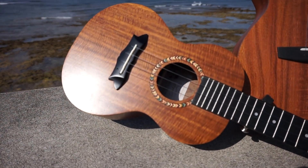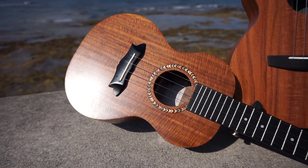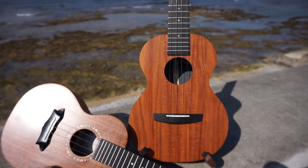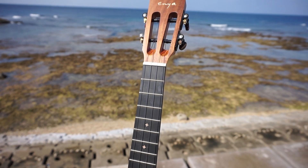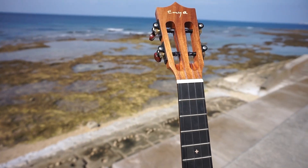I will be filming a full review of these instruments just to let you know how they're doing. But if you want to get more information, check the description box or go to my Facebook. Thank you so much for watching and I will see you in the next one. Sayonara! Bye!